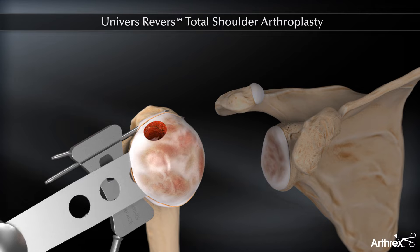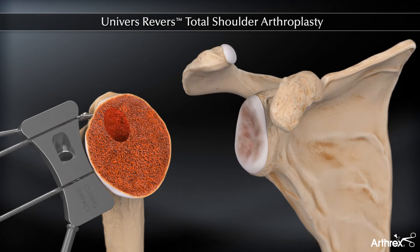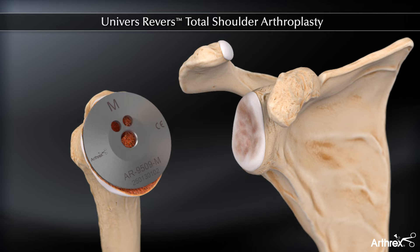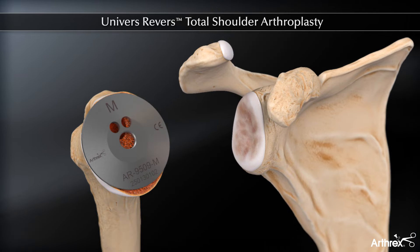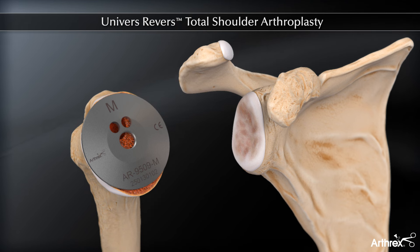The surgeon may continue humeral preparation or place an appropriately sized protector over the osteotomy and proceed with glenoid preparation. The maximum base plate size that can be used correlates to the resection protector size, which covers the osteotomy site without covering cortical bone. The resection protectors are the same diameter as the respective cup diameters.